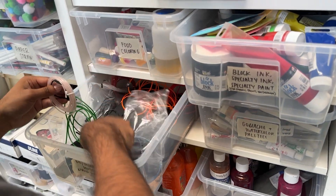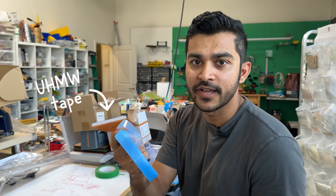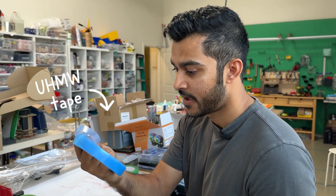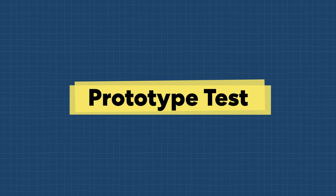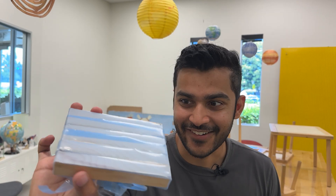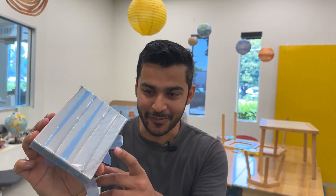I was looking through all the bins in the maker space and I found something called UHMW tape. It's specifically designed to reduce friction between a lot of different surfaces. Check this out — I wrapped some of the tape on a block of wood.